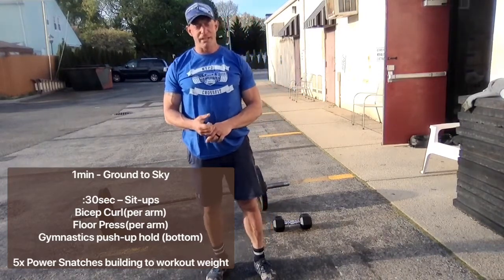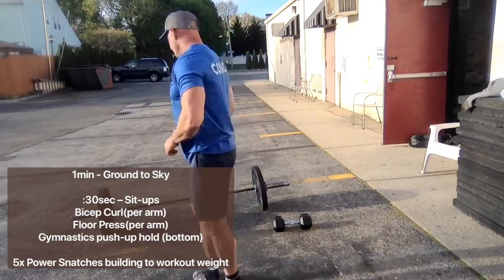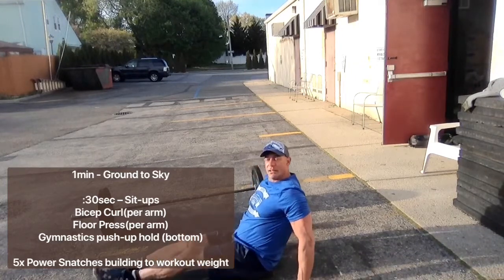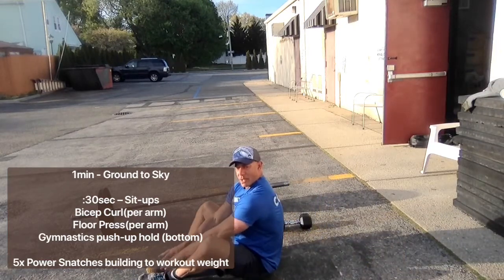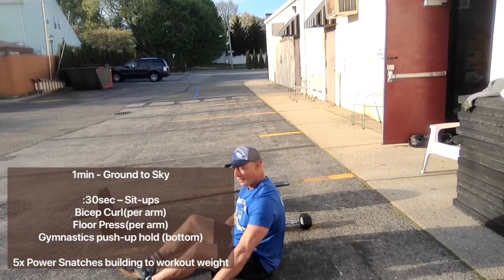From there, we're going to do 30 seconds of each of the following movements. We're going to start with a set of sit-ups. Any sit-up you would like to do — butterfly your feet, legs can be out, feet can be anchored, whatever works for you. Make sure your shoulders touch the ground and your hands come all the way up and either touch your feet or at least touch beside your legs. So 30 seconds of sit-ups.